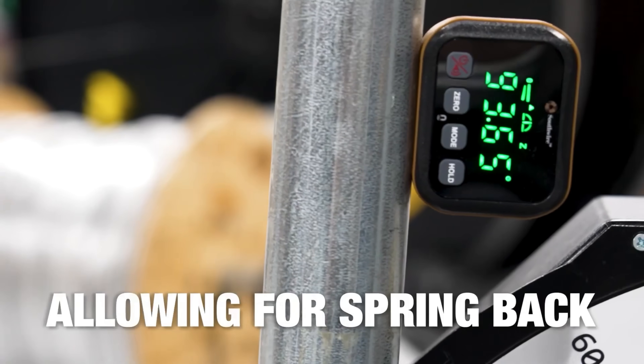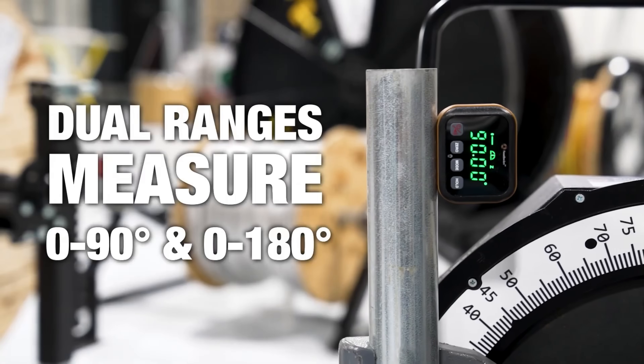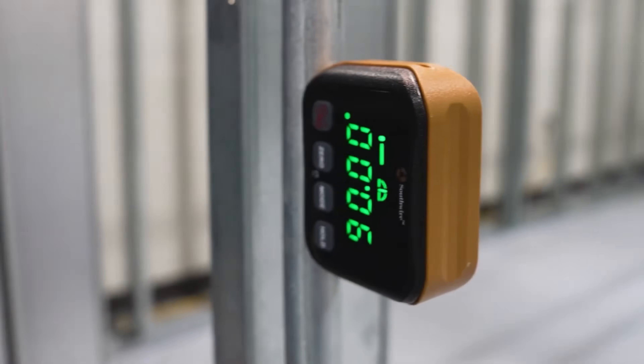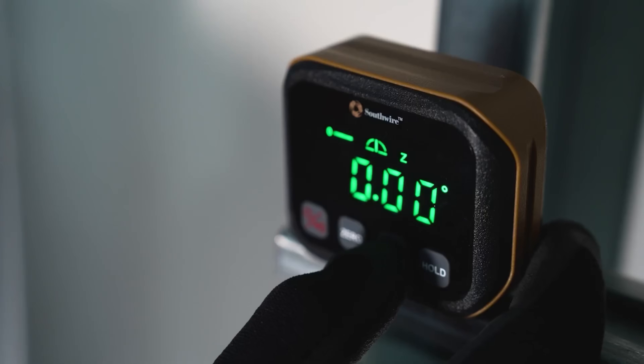This gauge is perfect for conduit bending, pipe fitting, and any application requiring accurate angle measurements. The hold function allows you to freeze the measurement for easy reading. The auto shut-off function saves battery life — a must-have for any electrical installation.